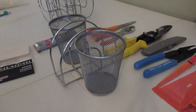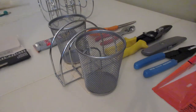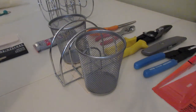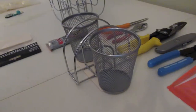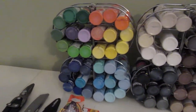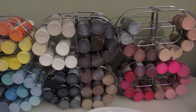Hey y'all, it's Elizabeth over at Elizabeth's Creative Hands. Welcome back to those of you that subscribed to me, and welcome if it's your first time viewing my channel. I told you that I was going to show you how I made these acrylic paint holders out of Dollar Tree napkin holders.